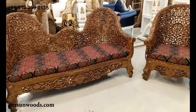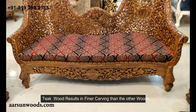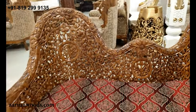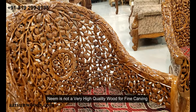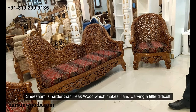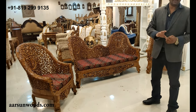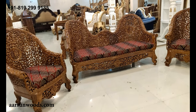The difference between neem, shisham, and teak wood is the quality of carving — the better the wood, the finer the carving we can do. In this teak unit, very fine carving has been done. In neem wood the carving would be much broader, less deep, and less fine, because neem is not a very high-quality wood and doesn't allow that fine carving. Shisham is a hardwood, so hand carving is a little difficult, and the finesse seen here is not available in shisham either. Teak, being the best wood for furniture across the globe, allows this type of fine carving.